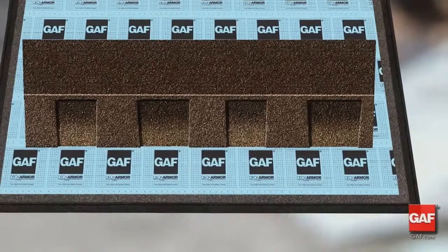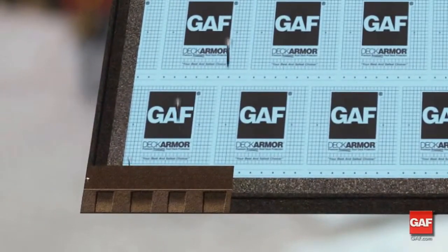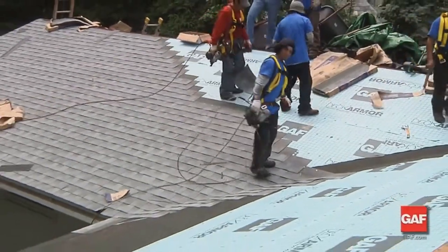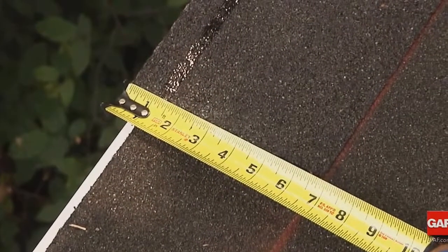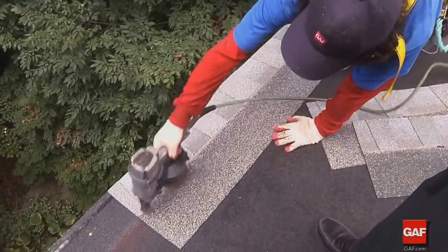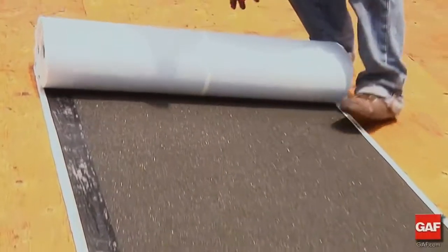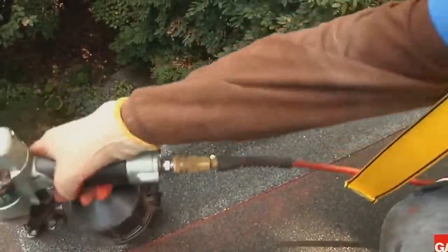The first course, after the installation of the starter course, begins with a full shingle laid flush with the starter course at the eave and rake. Move left to right or right to left, but not straight up the roof in a rack. Place the shingle so that it is flush with the starter course, overhanging the eave or drip edge by one-quarter to three-quarters of an inch. Remember, in high wind areas, install a leak barrier along the rakes for added protection and install starter shingles up the rake.